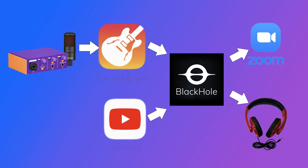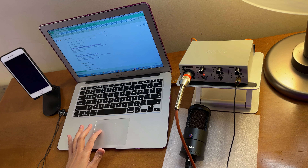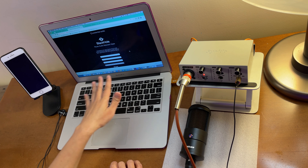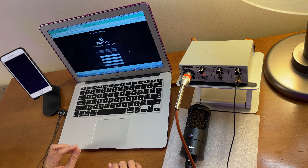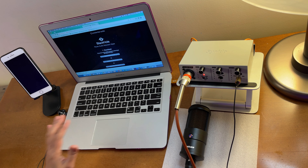To get BlackHole, search for 'BlackHole audio' and open the website. From there, enter your email, first name, and last name, then select 'Subscribe for Free' — this works for Mac or Windows. The download link will be emailed to you. Open that link to access the download page.